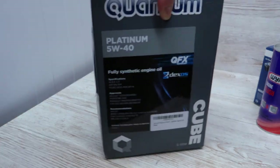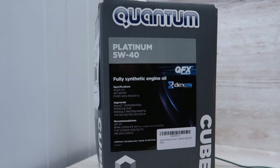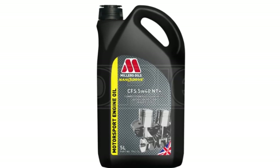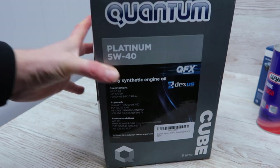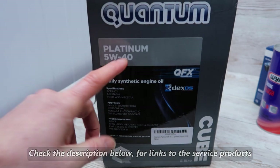First off, what you'll need is your engine oil. I've gone today for 5W40 Quantum Engine Oil, which is well-recommended for my car. Millers also do a good one. There's a lot of debate about 5W30 being a better engine oil for these cars, but I'm not going to get into that debate today. This is the oil I'm using — it's up to yourself if you want to do some research beforehand.